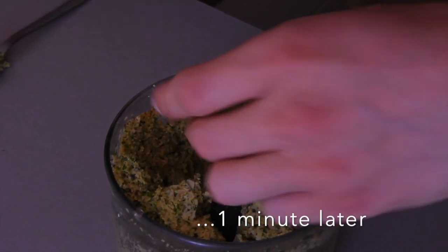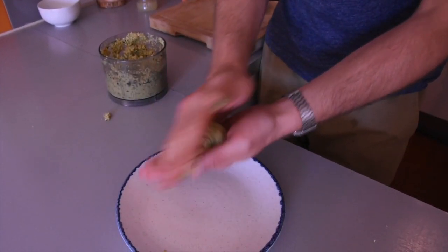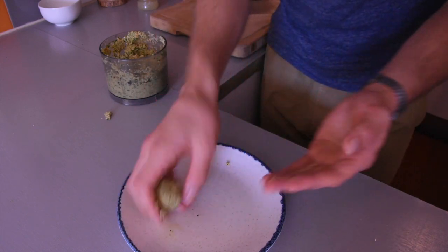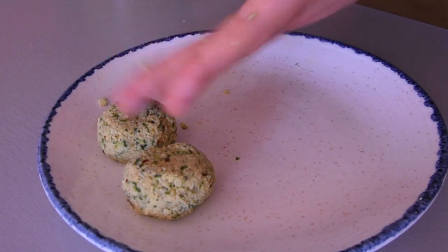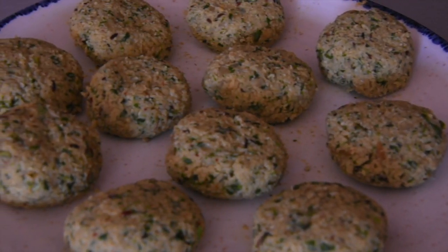At this stage you should be able to squeeze it into a ball and it holds together — that's a sign that it's done. I'm going to make some balls and then perhaps flatten them slightly. This is my preferred shape because they fry better when you put them in a pan.